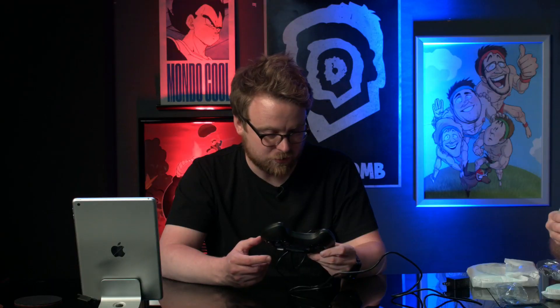RetroBit is a company that licensed controllers through Sega earlier this year, and Sega says if you want a six-button controller for this, buy the RetroBit USB Genesis controller. However, the controllers included with the Genesis Mini are made by Sega, not RetroBit. RetroBit's controllers are good, not great — but these are great. Peter Brown's seal of approval.